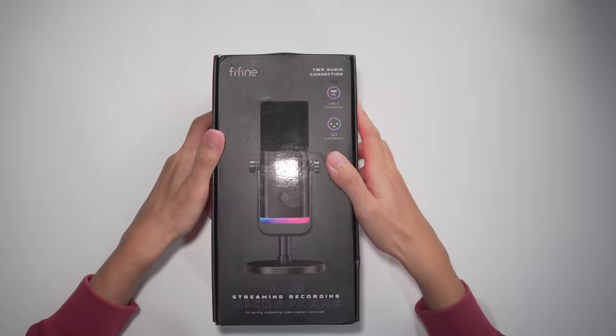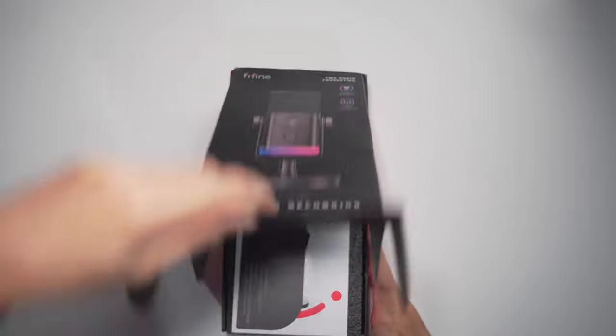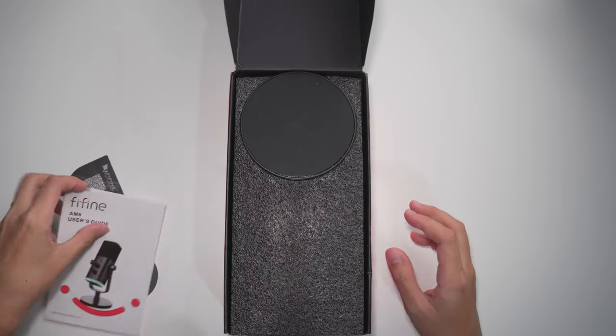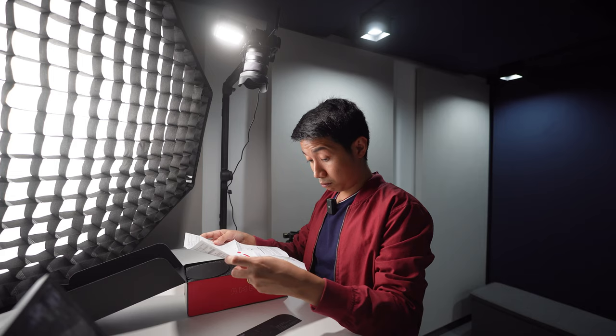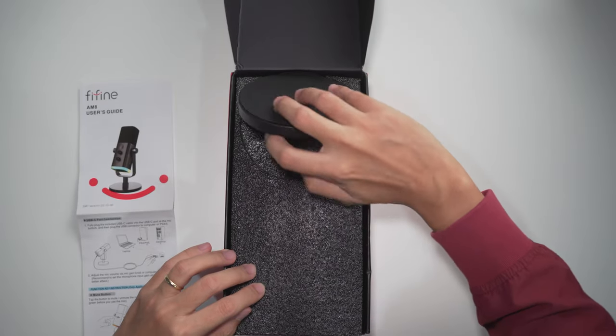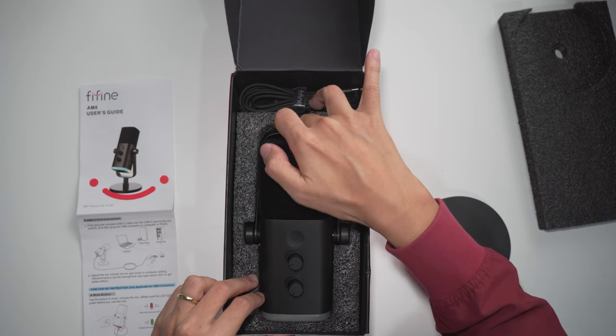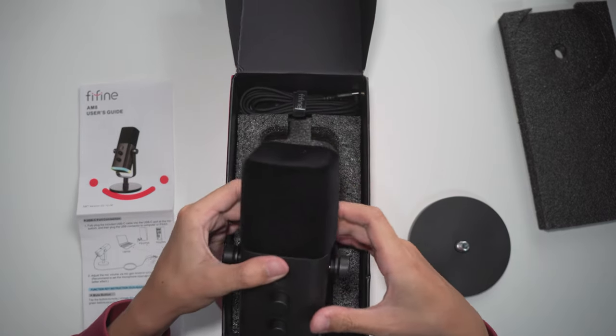Here's the box. Opening it up, we've got the typical documentation. It might actually have some useful instructions though. This looks like it might be the base of the mic stand and the actual microphone. That is a snazzy looking microphone.